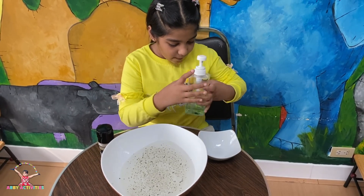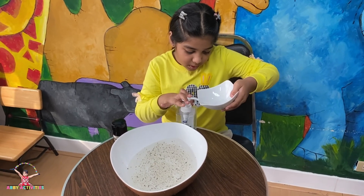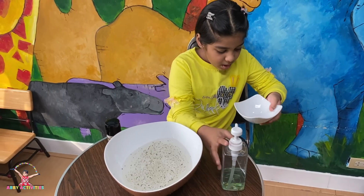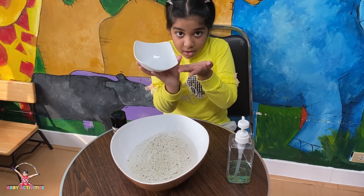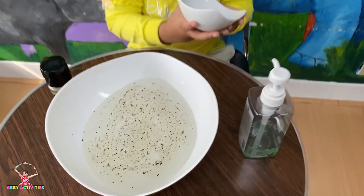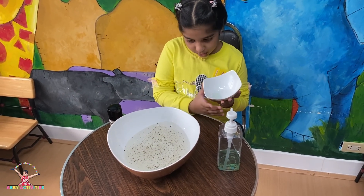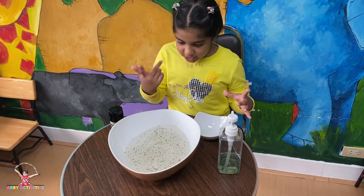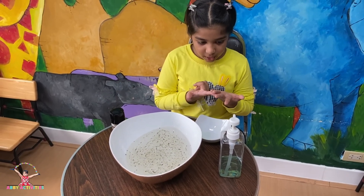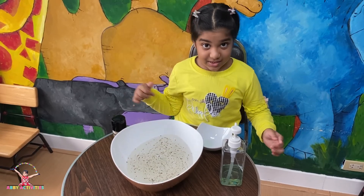Now we're going to take soap and put it right in here — soap is the killer of the bacteria. So here's all the bacteria in the water that we don't want, and here's the bacteria killer. First we'll do a finger without soap to see what happens, and then we'll put soap on our finger and see what happens.